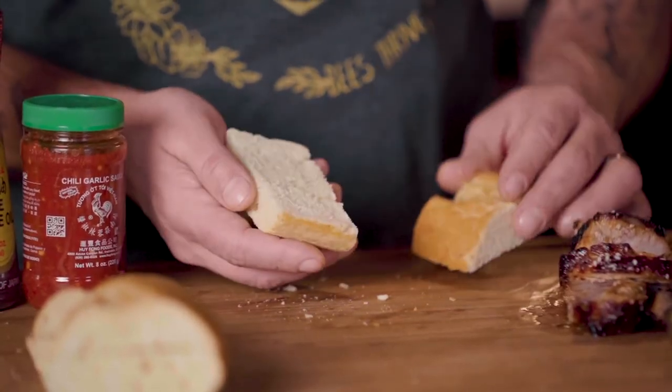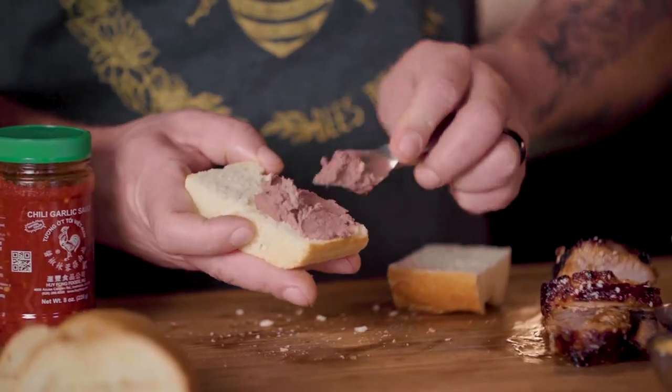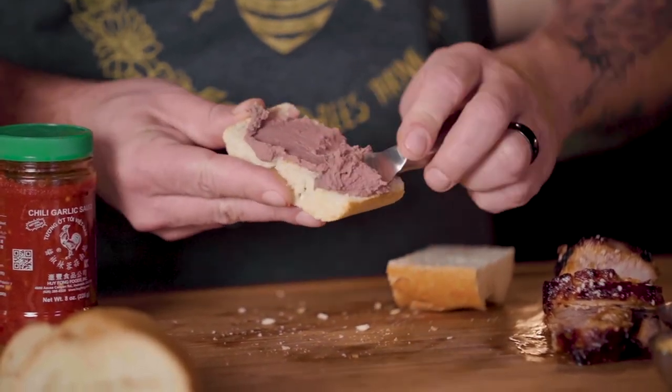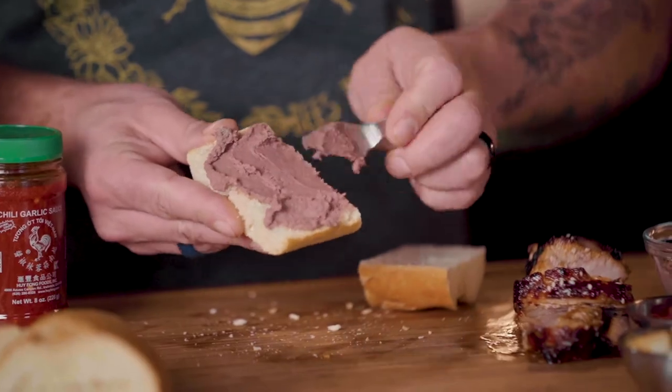Let's build a sandwich. Usually the banh mi uses a bigger piece of French bread — it always uses baguette-style French bread, which is part of the French influence. Take your French bread and cut it into smaller, about two-and-a-half to three-inch pieces so they can be sliders, because we love to share and sliders are the best for sharing. The first thing we're going to do is spread homemade chicken pate on the bottom — you can make this on your own or buy it in the store pretty easily. This is, again, more of the French influence.